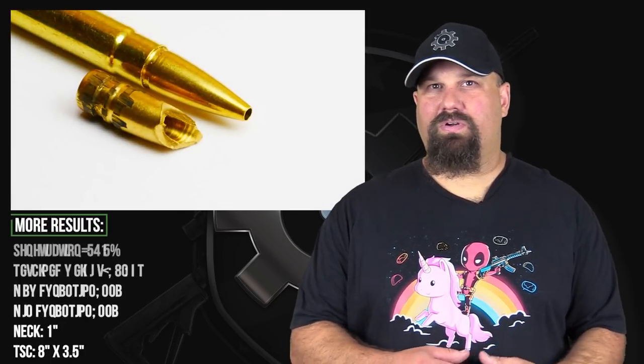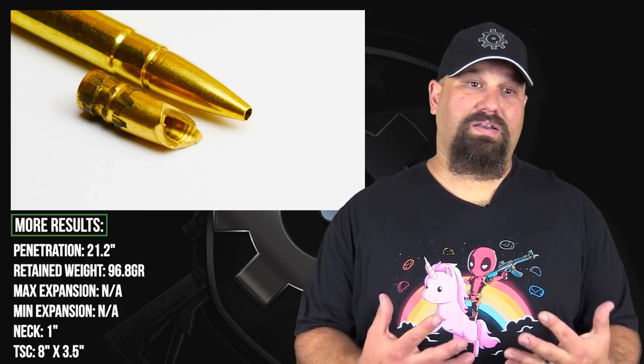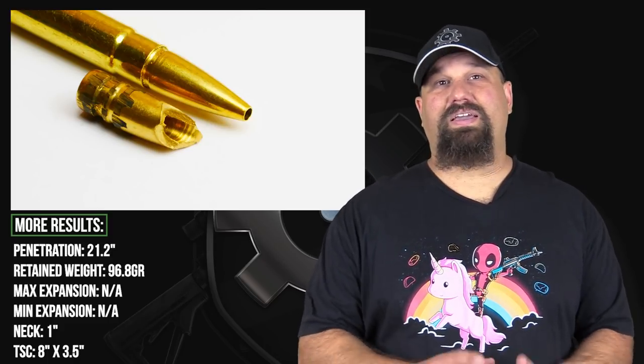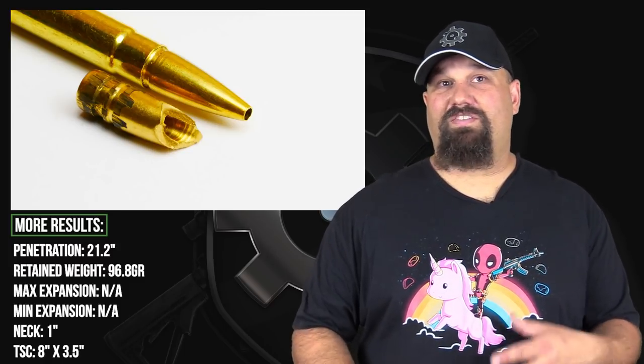On yet another hand — I think we're on the third hand by now — we did see some fairly excessive penetration. I've told you guys in the past my opinion on over-penetration: I don't believe it's nearly the risk that a lot of people make it out to be. That's not to say that a person couldn't be harmed if you shoot through a bad guy. It's just that, to the best of my knowledge, that's never happened. As long as I've been doing these videos, I've been asking people to send me one credible instance where a homeowner shot someone in justified self-defense and that round passed through a bad guy and hurt an innocent person. So far as I know, that hasn't happened. Again, it doesn't mean it can't, but I think the risks of it are not that great, especially compared to the risks of missed shots hitting innocent people.